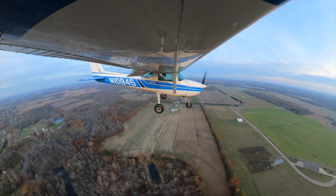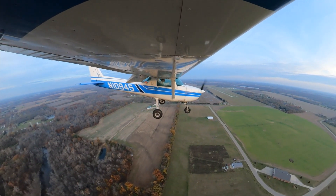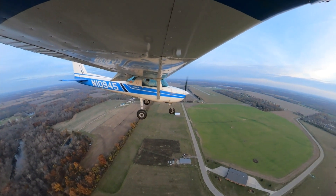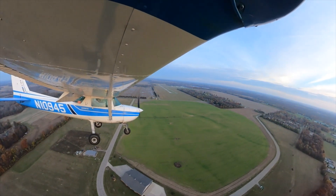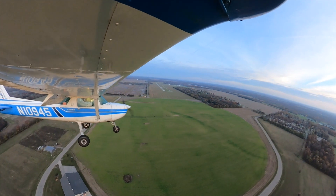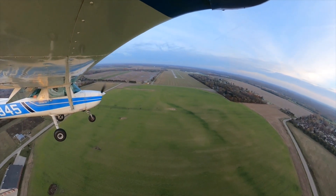You'll notice that my flaps at this point are all the way down as I continue descending to the runway. Inevitably, at the rate I'm descending with only one notch of flaps, I'll be too high. So to control our airspeed and avoid picking up speed as we pitch down more, we can add more flaps. The principle is simple: if you want to go down, add flaps — if you still want to go down, add more flaps.